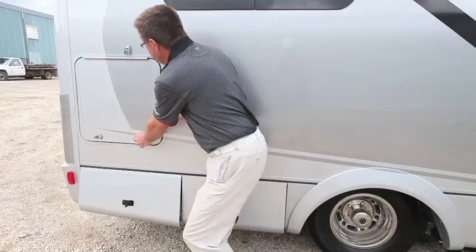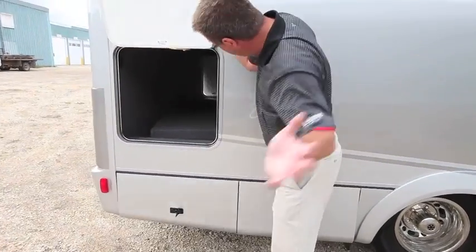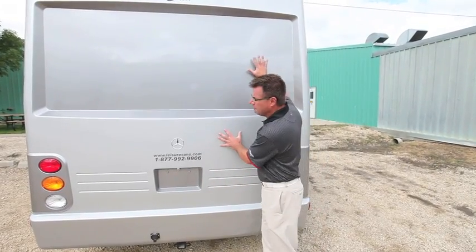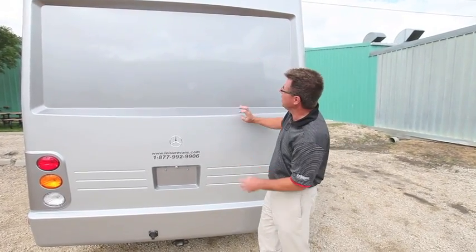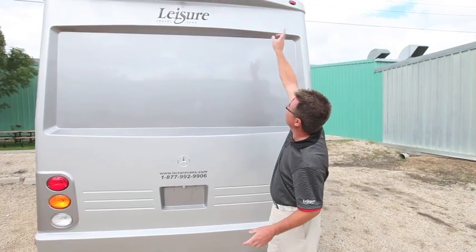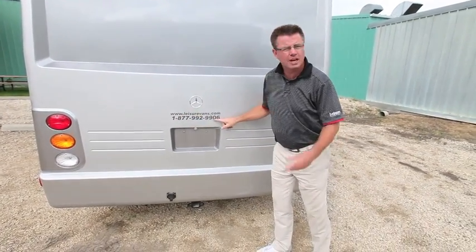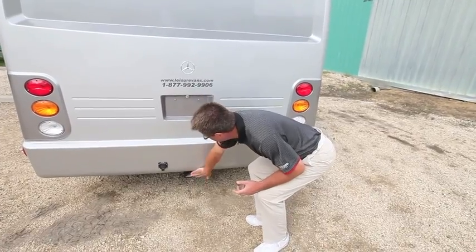We've also got our big pass-through storage that goes all the way through to the other side. Looking at the rear, it's a fully fiberglass rear mass, fully insulated. We've got our backup camera, LED clearance lights, our toll-free number and website. We've also got our 5,000-pound hitch.